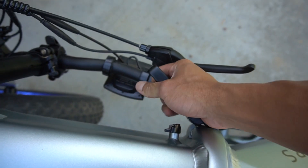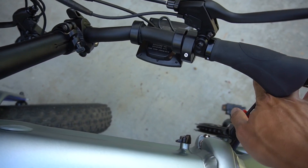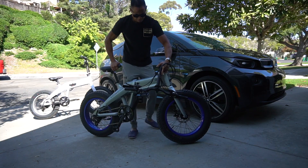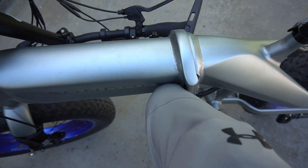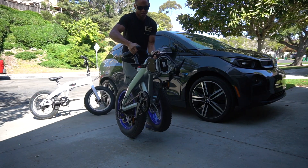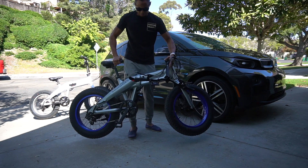Undo the main hinge of the frame. From here I found that shoving my knee right into the middle and kind of pushing forward helps crack the thing right in half.